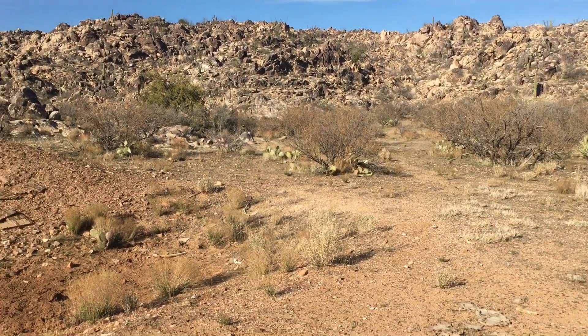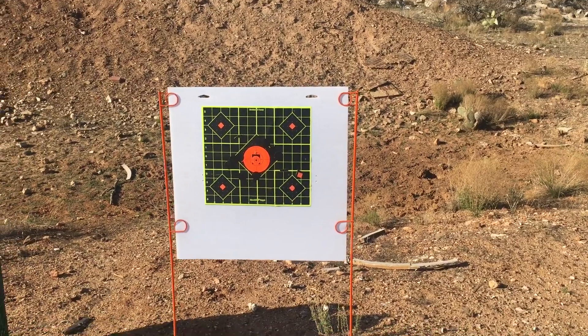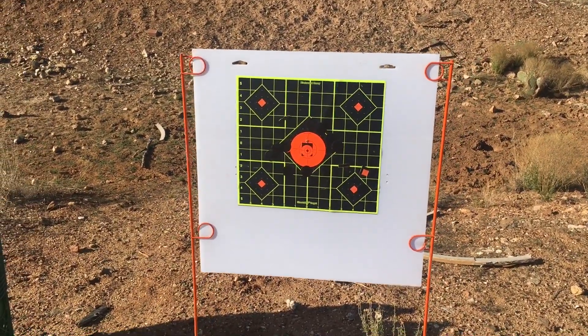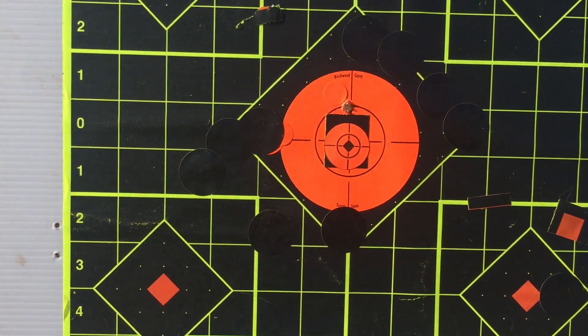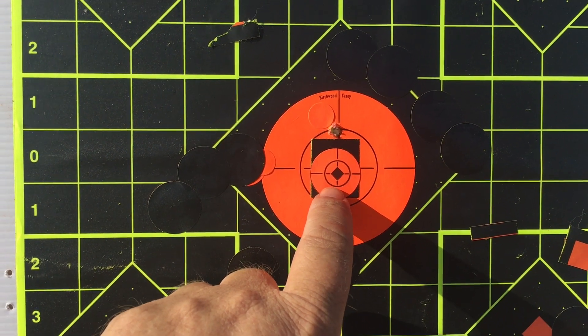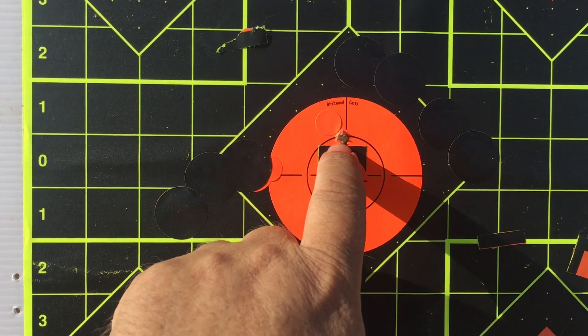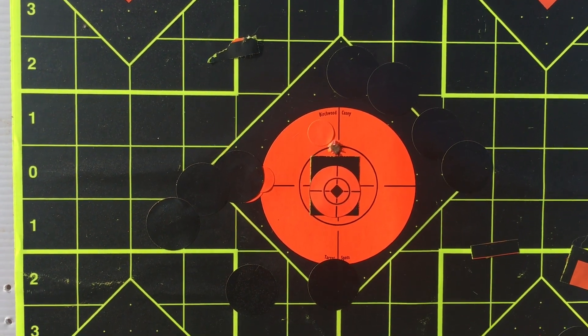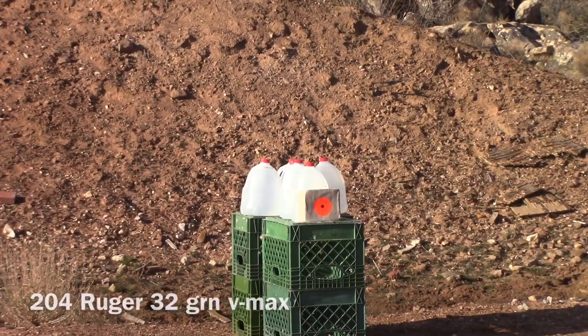I just finished shooting the 204 Ruger 40-grain VMAX, so I thought I would zero the rifle with the 32-grain VMAX. I have not touched the crosshairs at all — I just wanted to see where I would be at from 300 yards. As you might recall, I hit right about here with the 40-grain VMAX, and with the 32-grain VMAX hitting about half an inch to three quarters of an inch above it at 300 yards, without adjusting the scope. We'll be shooting this 10-pound block of clay at 300 yards with a 204 Ruger using the Hornady Superformance 32-grain VMAX bullet.